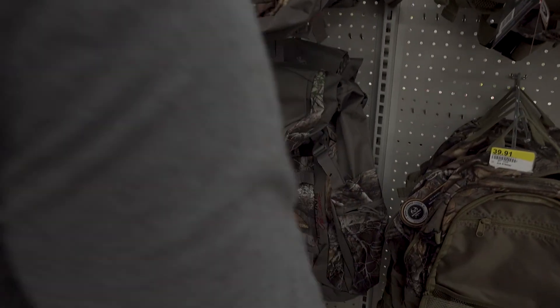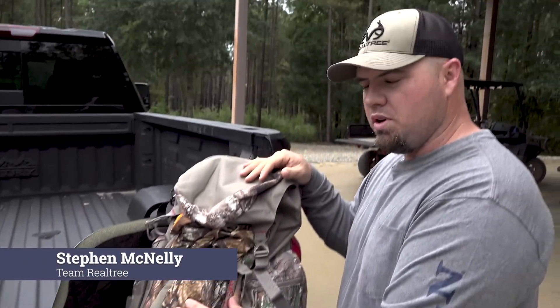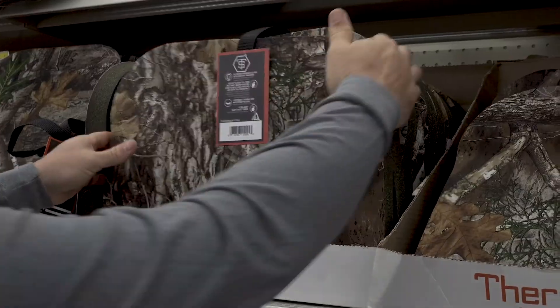Hey, Steven McNally here. Got a Fieldline Pro Series backpack here and we're going to go over what we put in it as a typical whitetail pack. Everything you see in this pack you can get at your local Rural King.